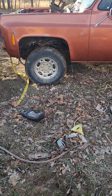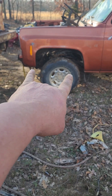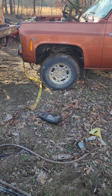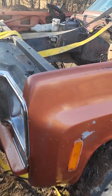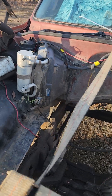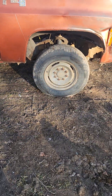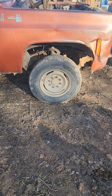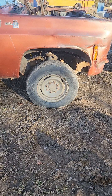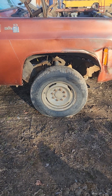It looks like I need to slide it back - my wheel well distances are a little off and I need to get that figured out and get the wheels straight. I don't know what the other side looks like since that fender is kind of torn up, but it was torn up before I started. That doesn't matter anyway because I'm going to do a little bit of front end modification.